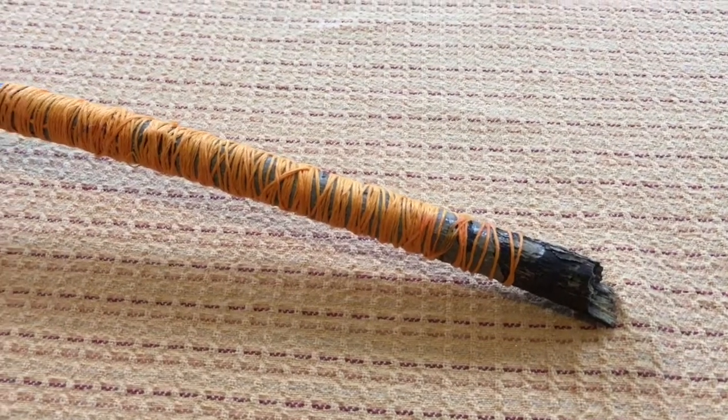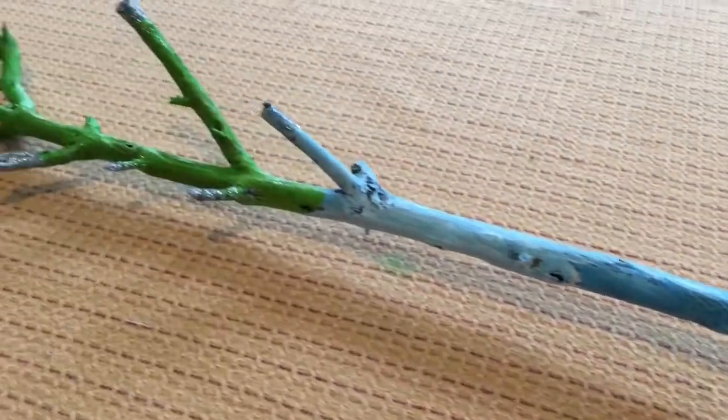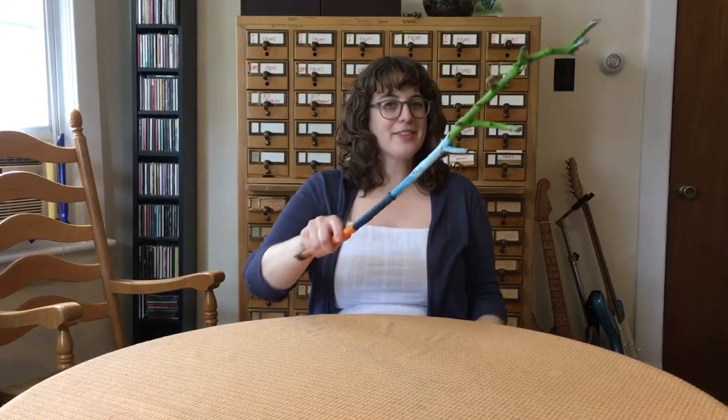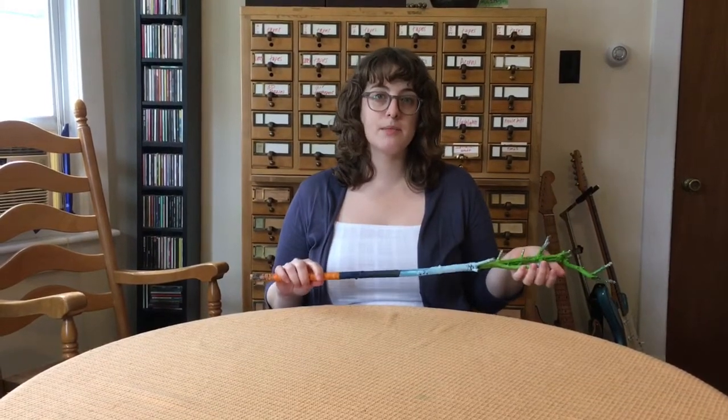And that's it, I'm done. A little bit of string, a little bit of paint, and I have this fabulous magic wand. I hope you enjoyed learning how to create a magic wand. Remember you can build using whatever supplies you have at home. I can't wait to see what you create.